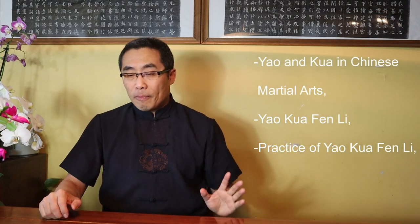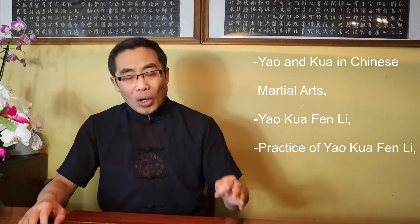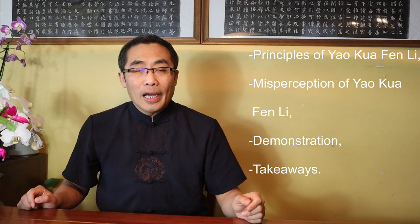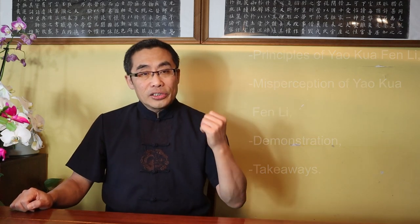With that, let's move on to today's main topic, Yao Kua Fen Li. Topics covered in today's video include: 1. Yao and Kua in Chinese martial arts. 2. Yao Kua Fen Li. 3. Practice of Yao Kua Fen Li. 4. Principles of Yao Kua Fen Li. 5. Misperceptions of Yao Kua Fen Li. 6. Demonstration. And 7. Takeaways. So without any further ado, let's get started with Yao and Kua in Chinese martial arts.